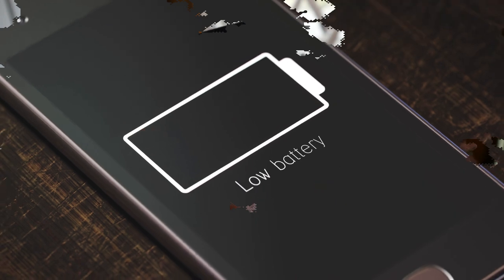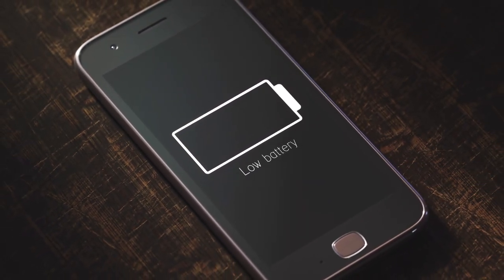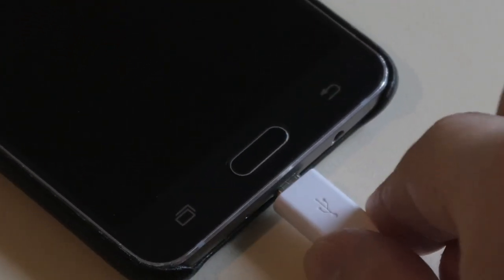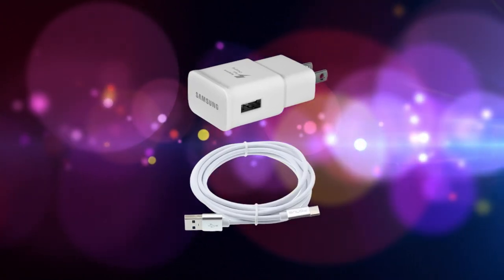Drain the battery completely — use your device until it powers down on its own and the battery level reads 0%. Then charge the phone until it reaches 100%, using original charging equipment for your device. Let it charge up completely.